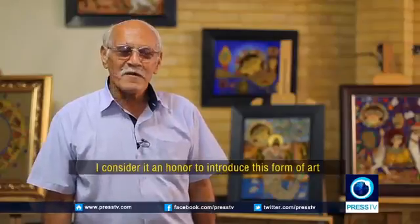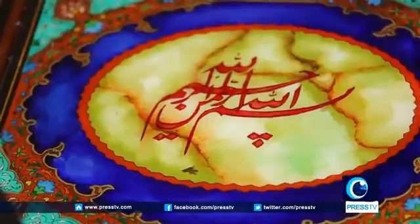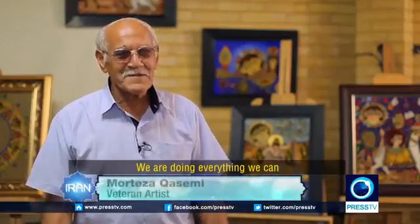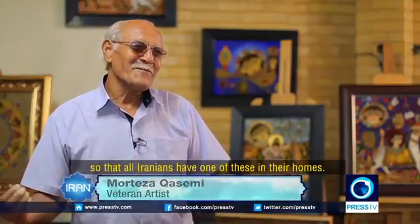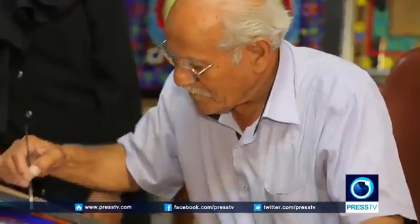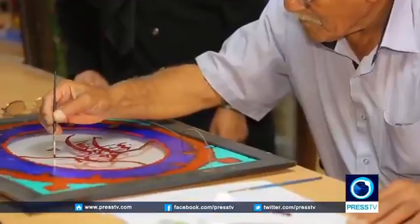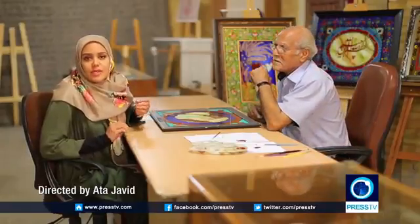I have to be able to make young people familiar with this art, and to make them feel connected to their own heritage. In Iran, art and religion have always had a very close relationship. Probably, reverse glass painting is a perfect example of that.